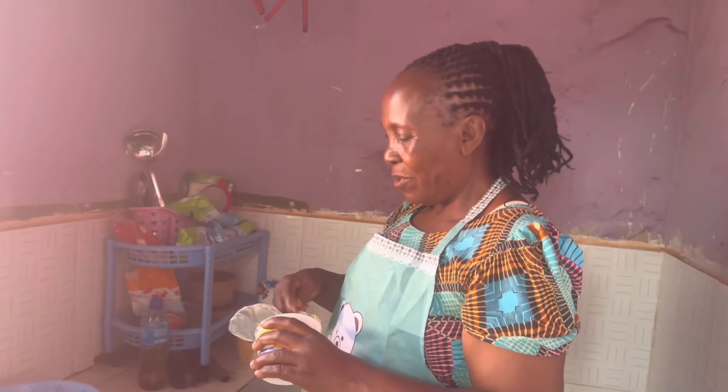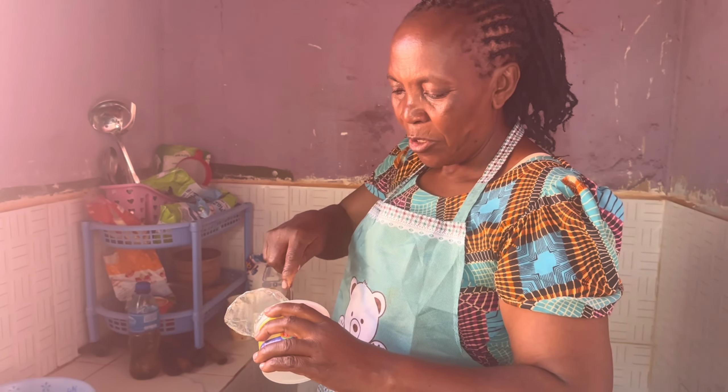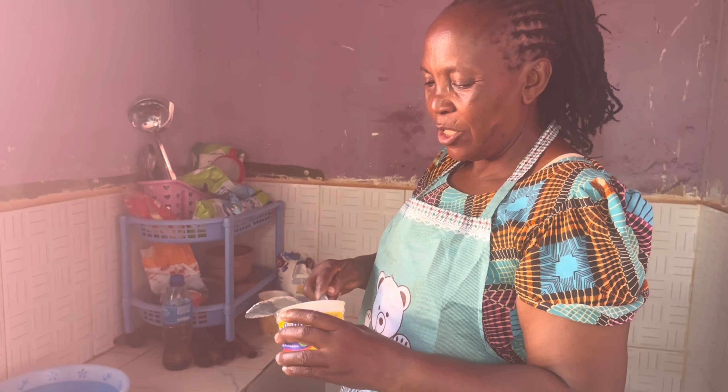We just woke up and today mom is teaching Tyler how to cook chapati. If you want, you use water, or you can use oil — but sometimes I add a little bit of butter to make it sweeter.